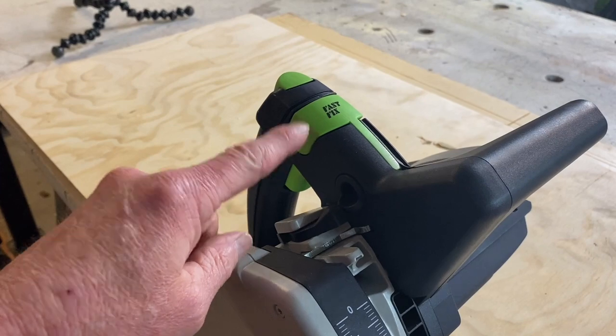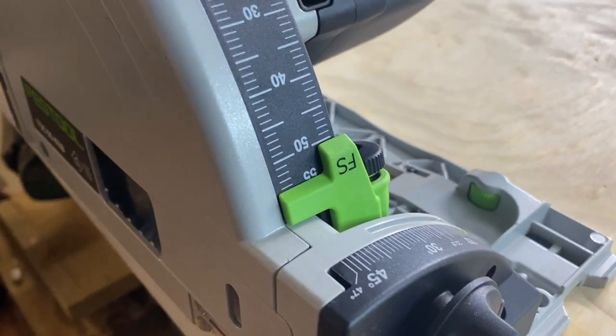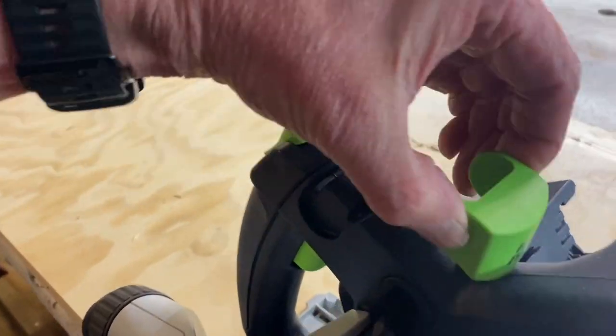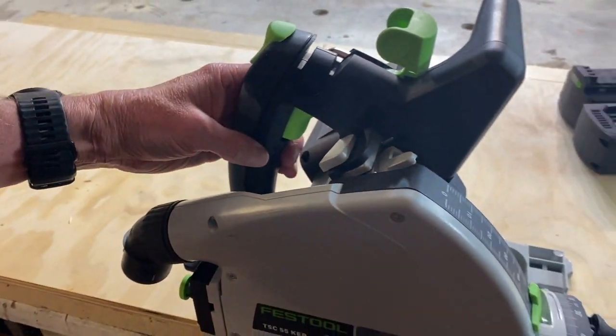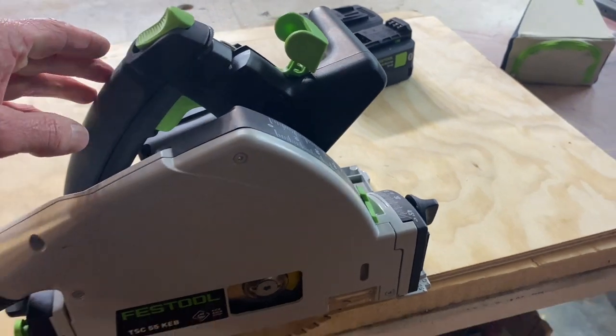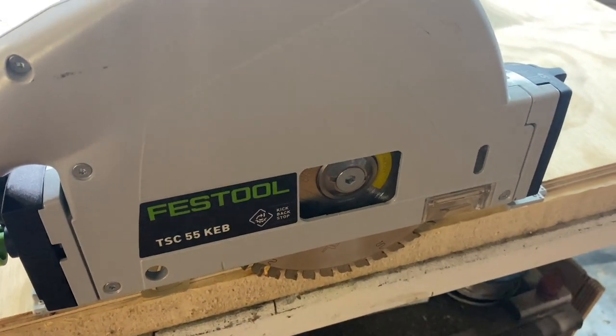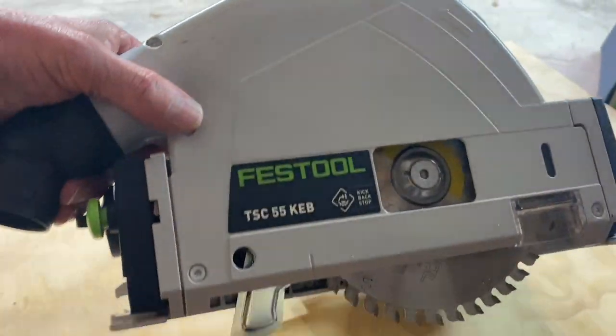So to change the blade, you will not get it any easier. Make sure your depth adjuster is all the way down, which is a simple one push and slide it all the way down. Lift up this lever here. Click it down. Certainly make sure your batteries are out. Allen keyhole is ready to go. Blade is down at the right spot. You're ready to change your blade.